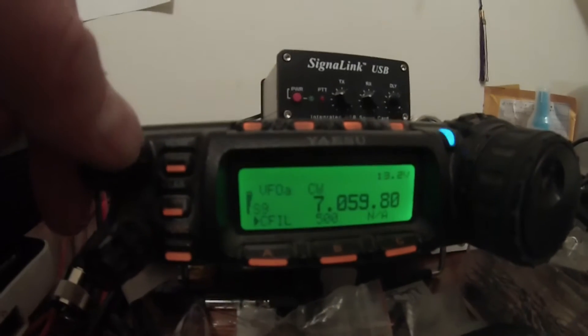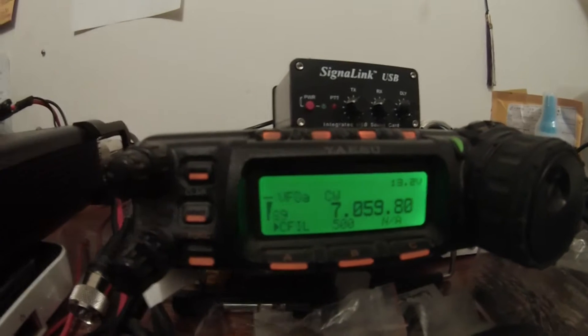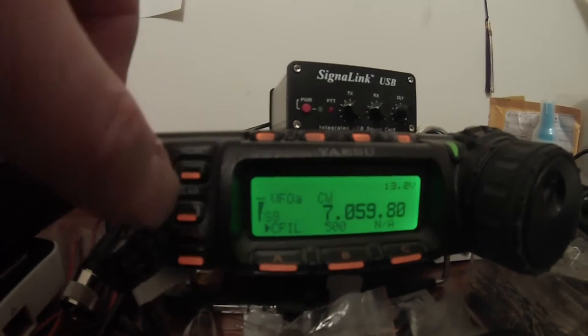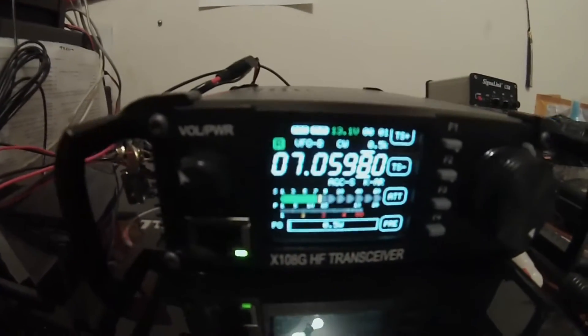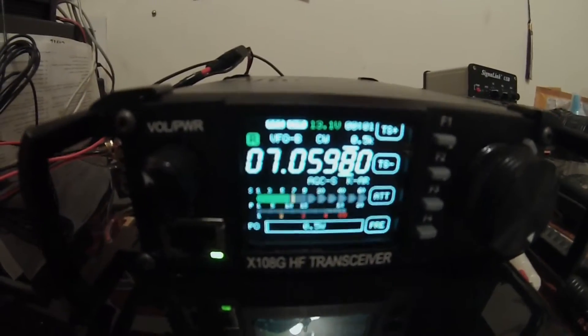Alright, with three different receivers. FD857. X108. Same station.